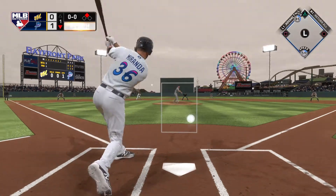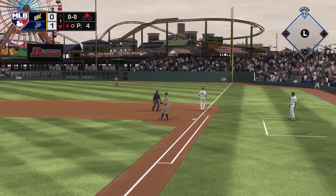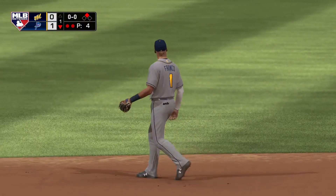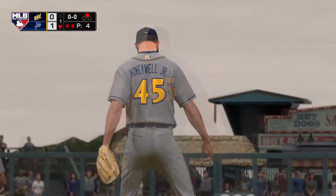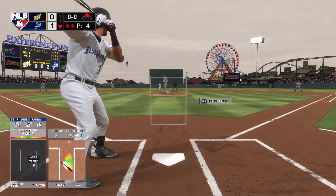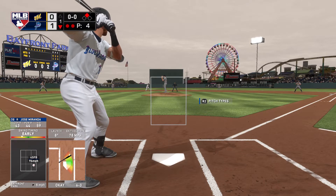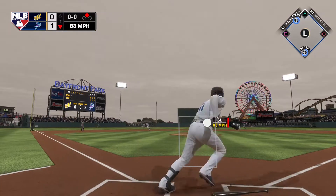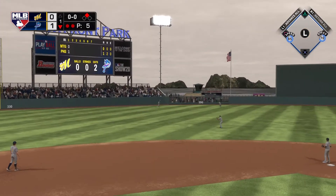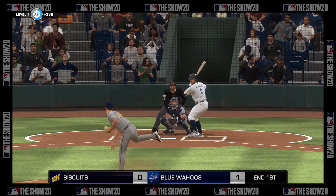Into the box, Jose Miranda — line drive, snagged on a short hop, and that's the second out. So digging in now, Caleb Hamilton — opportunity for him here to pick up that runner from second with two away. Swung on and lifted in the air to left center — left fielder giving chase, he's there to make the play, and that'll retire the side. But they're off to a good start as they pick up a run on that solo shot. We'll head to the top of the second — it's now 1-0.